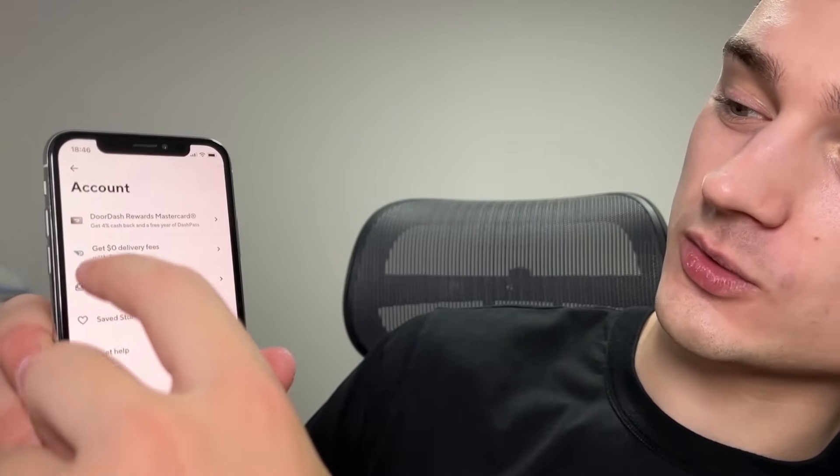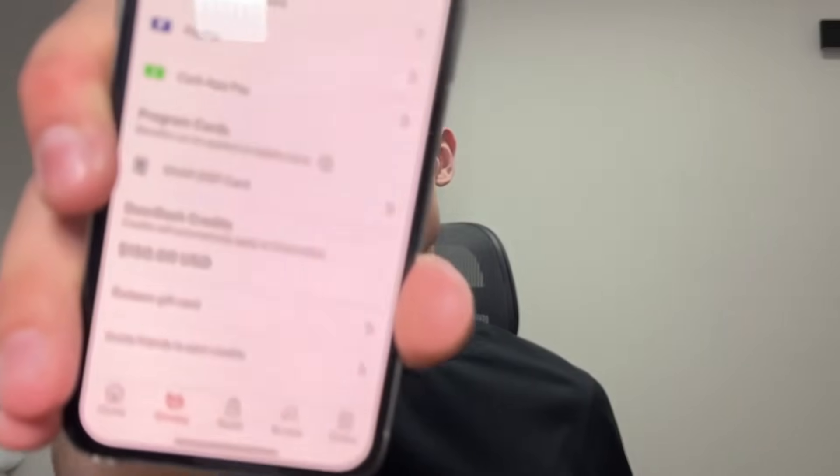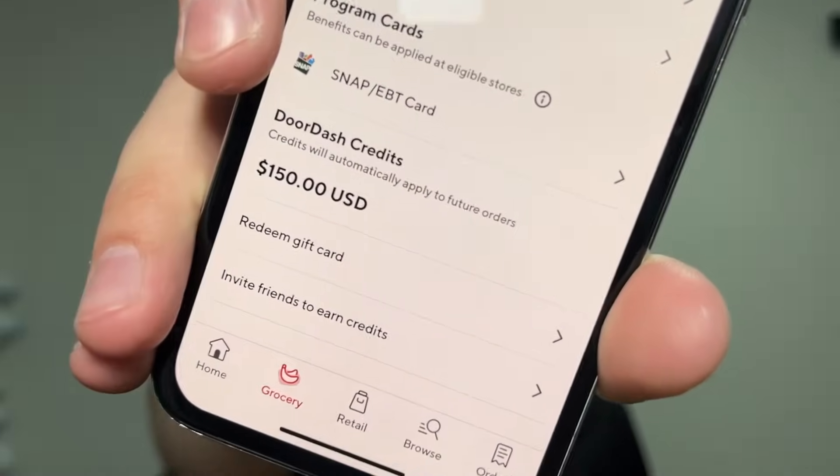Hello YouTube and welcome to my new video. This is Tinture and you're watching how to get free DoorDash promo codes. In this video I'll show you how to get free takeout, free delivery, and I'll show you how I was able to get $150 added to my DoorDash balance just from one promo code that I'll share with you.